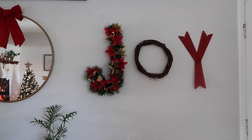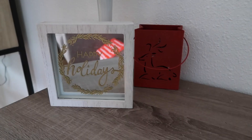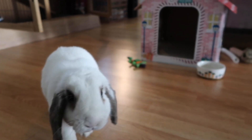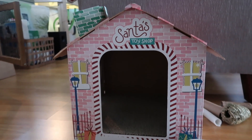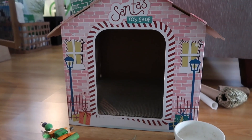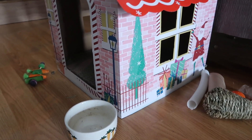Over here is our console table — we just stuck a little red bow on the mirror. We have a couple of little holiday decorations over here as well. Hi, Miss Poppy! Are you enjoying your Christmas house? We keep this little box out here for her in case she needs somewhere to hide. It says 'Santa's Toy Shop' — it's actually a cat scratcher from Target, but it's so cute.